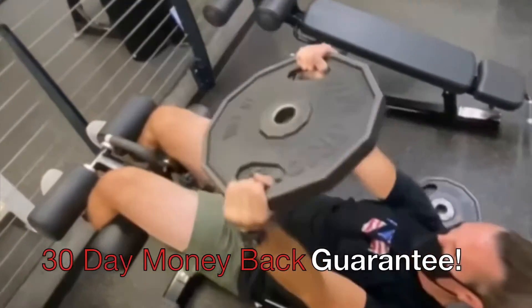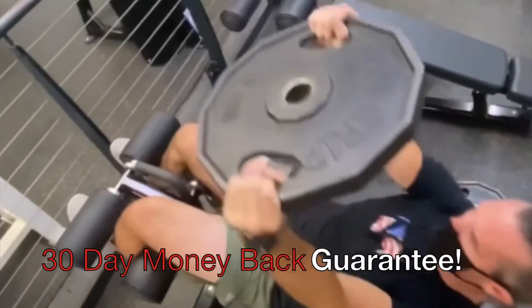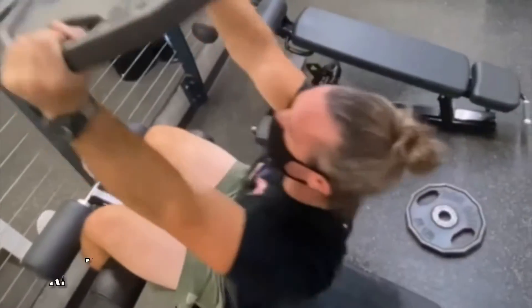The best part is, if you aren't satisfied with your results, I offer a 30-day money-back guarantee, so you have nothing to lose. If you're ready to take your physique to the next level, Iron Crew Shred is your answer.